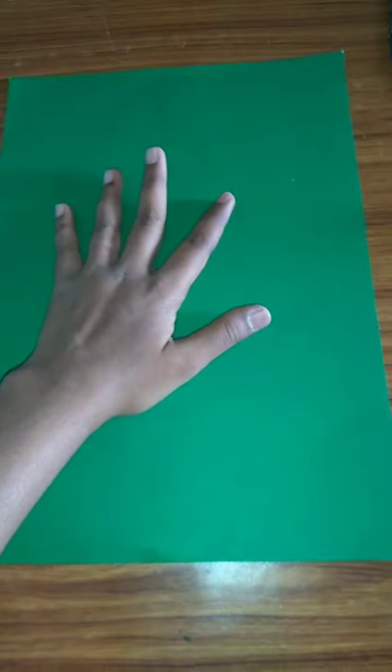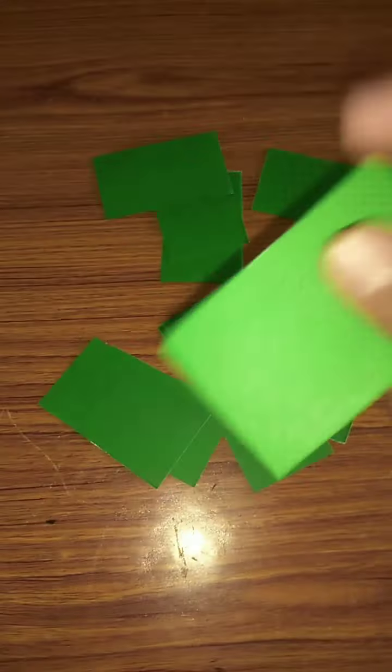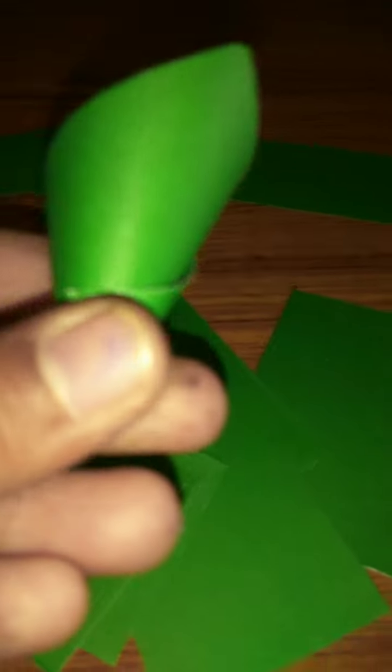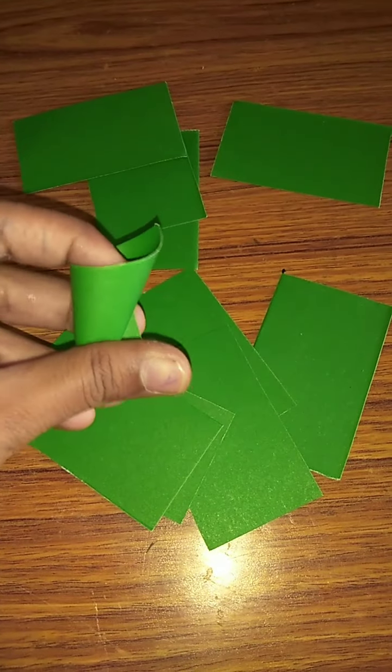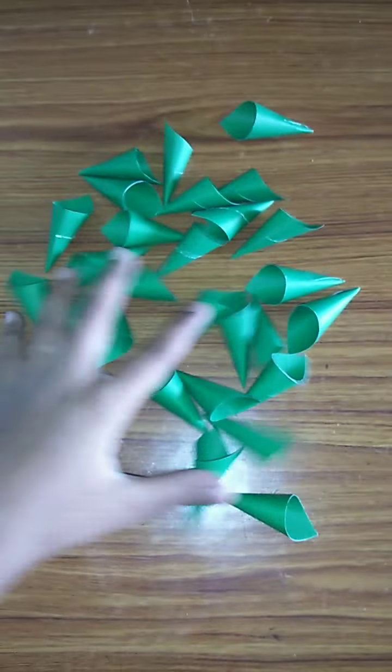Take dark green color paper and cut it in small rectangle shapes like this. After cutting, take one paper and fold it like this. Fold the paper, stick it here, and do this for all pieces. After folding, it should look like this. Now keep all of these aside.